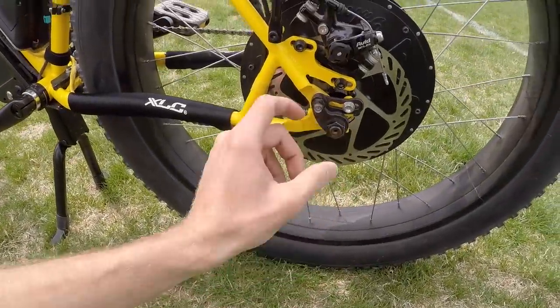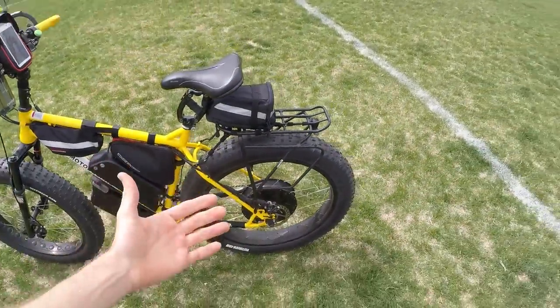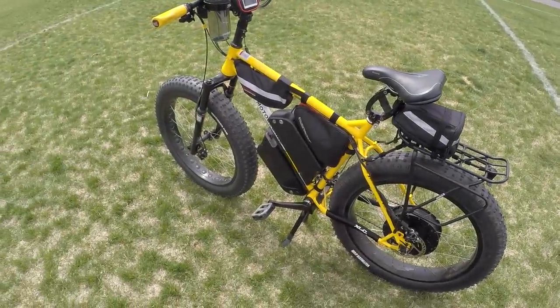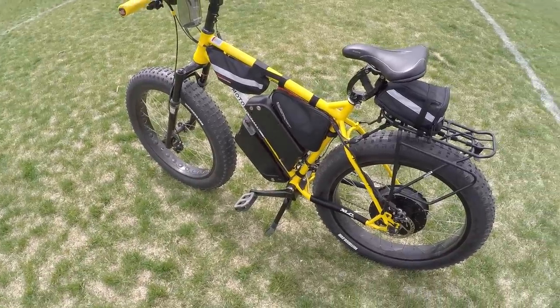I've got torque arms on both sides to spread the force. This probably does the 85 newton meters of torque that they claim. It came at 55 amps and I've got it down to 28 as its max. This is the only bike I've ever built on spec in 15 years — I always did custom orders, where somebody told me their needs, how far they wanted to go, and what their budget was.